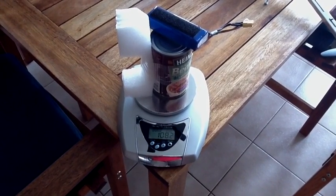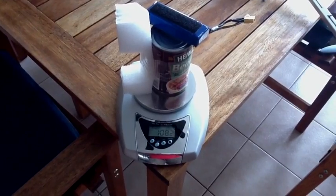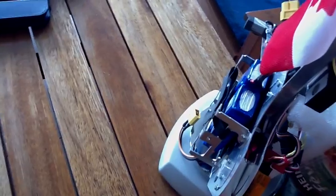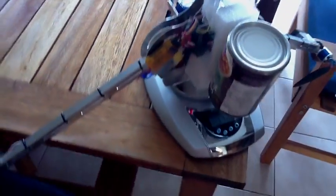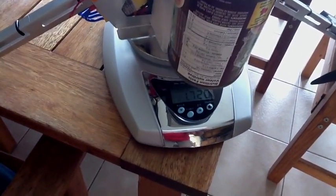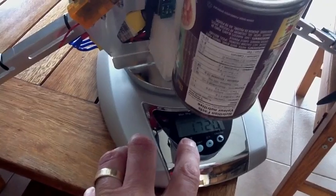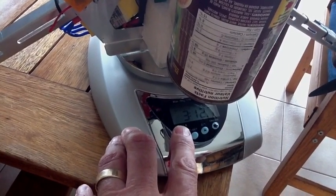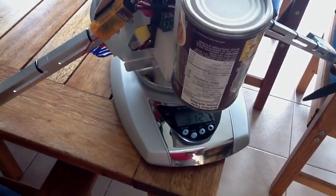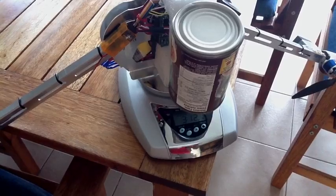I'm going to strap that to the Tricopter and get my better half to help see if it will fly. Just to recap: I've put two batteries in the carrier — one for flying, the other just for weight. I've added the can of beans and that takes me up to 1.72 kilos, that's 3 pounds 12 ounces. So I'm going to take it outdoors now and give it a flight — it's a little breezy, not too bad.